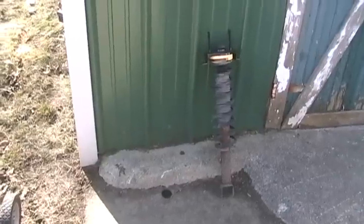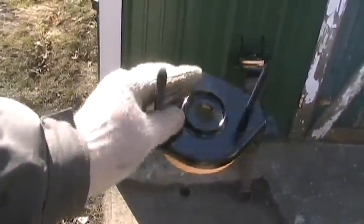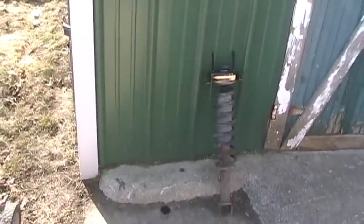I'll now show you how to remove the strut and put it all back together, and you don't even need a strut compression tool. It doesn't even blow up or fly apart when you're taking it apart.